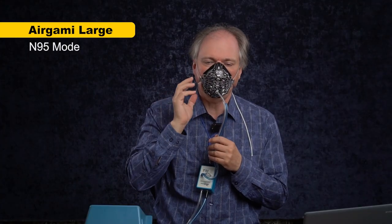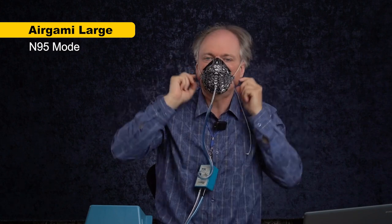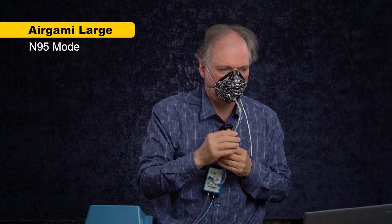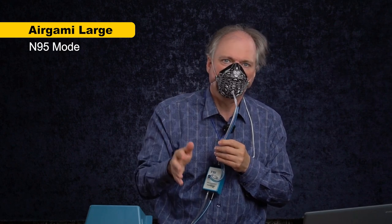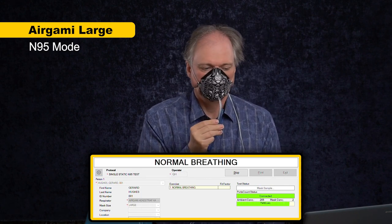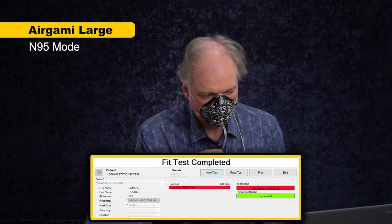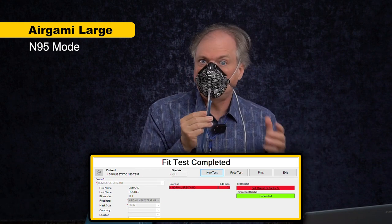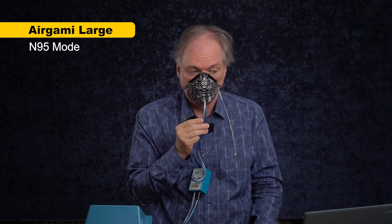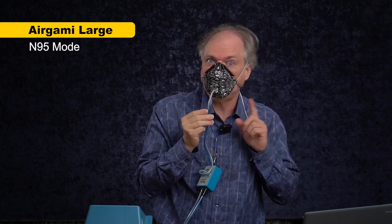I've got the large mask on and I've secured it as best I can by tightening the straps. I can still feel a little bit of a leak. We'll see how much that counts in this N95 test — I'm just going to do the best-case scenario, not the full eight-exercise test. The result is 72. That's better than I thought it would be because I could feel a tiny leak at the bridge of my nose sometimes. Still protective, but not as protective as we'd like. Fit is important with these masks.